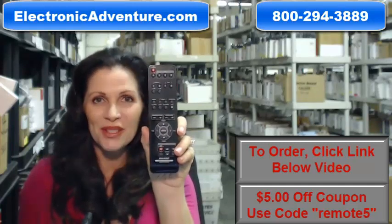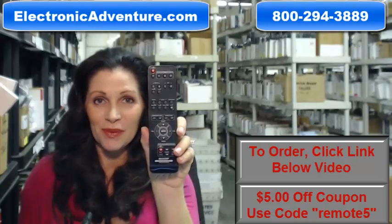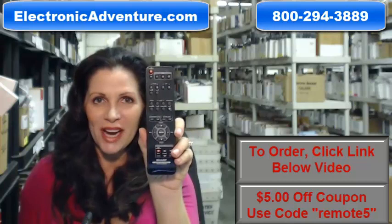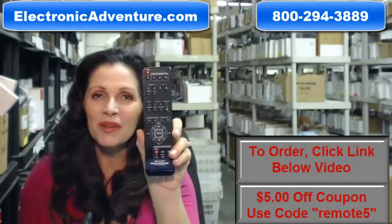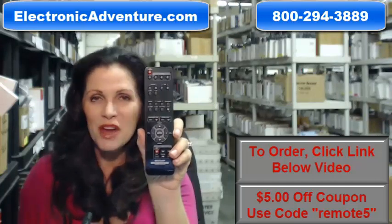When you shop with us, we want you to shop with confidence, so we offer a 30-day no questions asked return policy. We also want to save you some money, so when you get to checkout and it asks for your coupon code, enter "remote5" and we'll take $5 off your purchase.